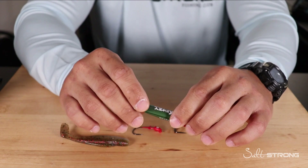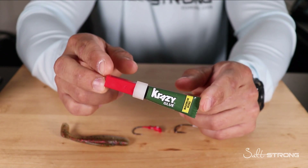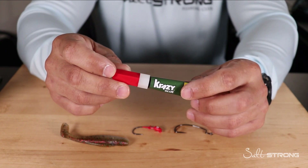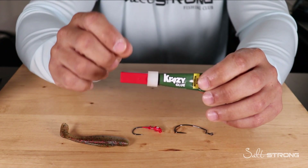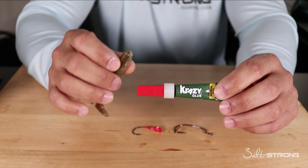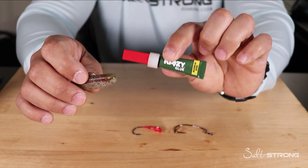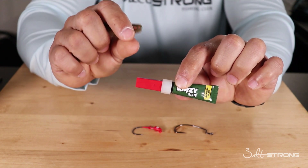The first trick is good old-fashioned super glue — just standard crazy glue. You can pick up a small bottle for about two or three bucks; it's not very expensive and goes a long way. You want to make sure you don't use too much. A big mistake a lot of people make is putting too much on, and the next thing you know the head of your bait is destroyed because it will eat away at the plastic. Just a small little dab goes a long way.